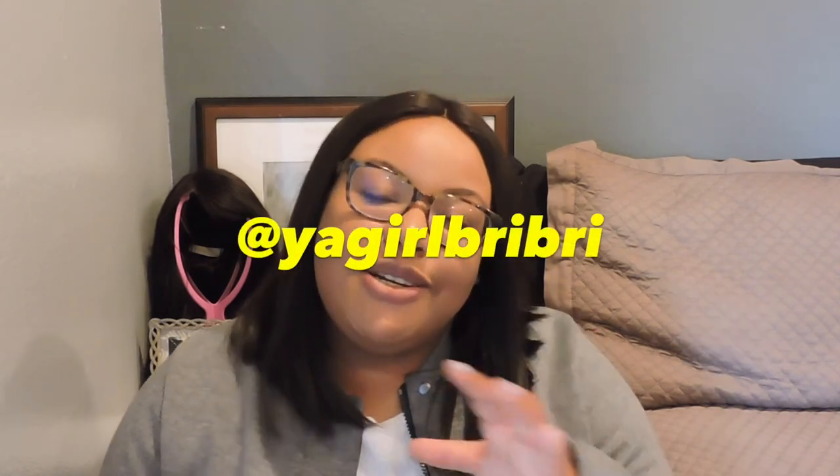That's it! I hope you guys enjoy this tutorial. If you do this tutorial, please send me photos of yourself rocking the pants — I definitely want to see how they turned out. You can send those to me on my Instagram; follow me at your girl Brie Brie.